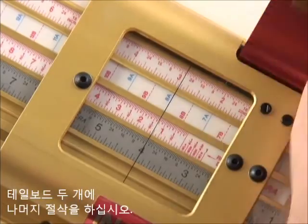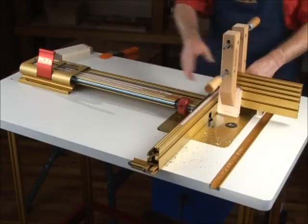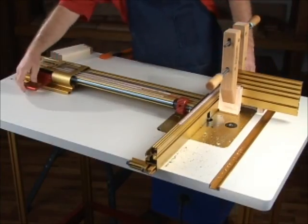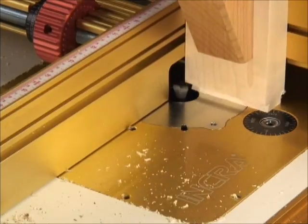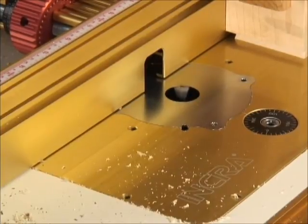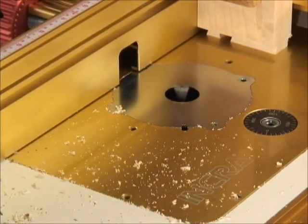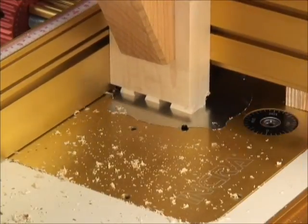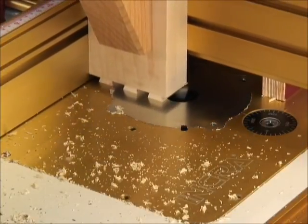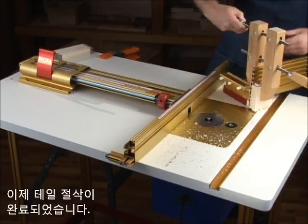Return the LS to a scoring pass and repeat the final tail series of cuts on your two boards. This completes the tail cuts. Now for the pin boards.